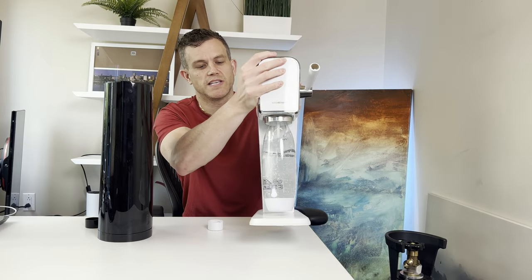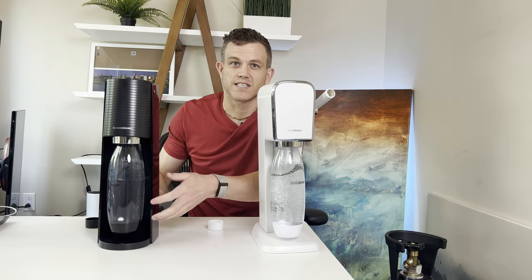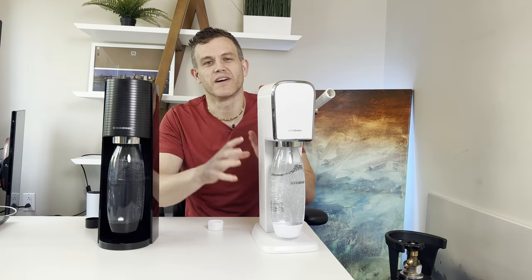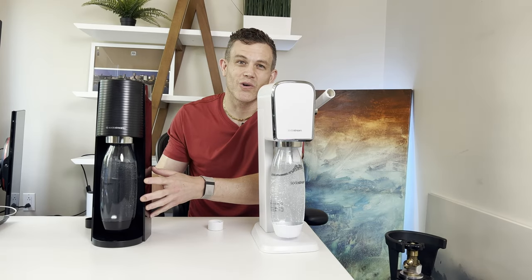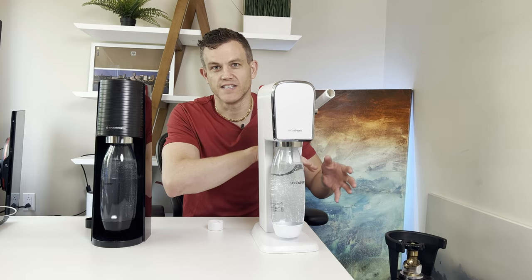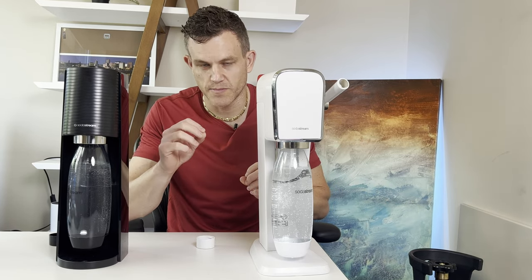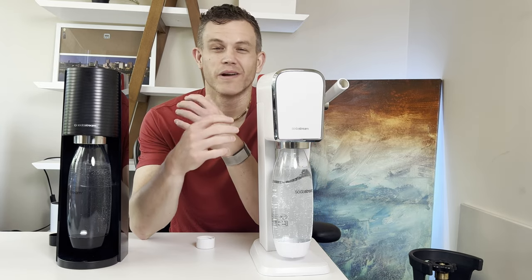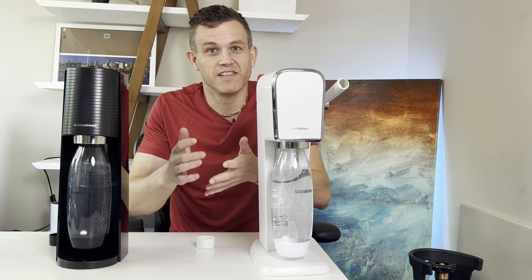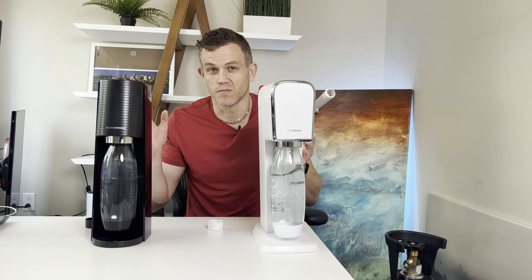Let's summarize the pros and cons. The Terra is more stable when pressing down to carbonate, has a smaller footprint, and is slightly more affordable, but it feels and looks more cheap compared to the Art. The Art wins in aesthetics and offers the ability to directly connect to a larger bottle easier. It can be a little unstable at times, weighs more, and is slightly more expensive. These differences are pretty minor overall, but if you're a sparkling water fiend like me, this is a machine you're going to live with daily for a long time, so it's essential to choose the model that best aligns with your priorities.